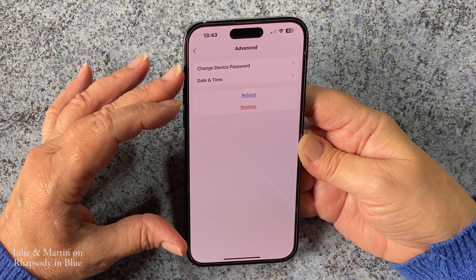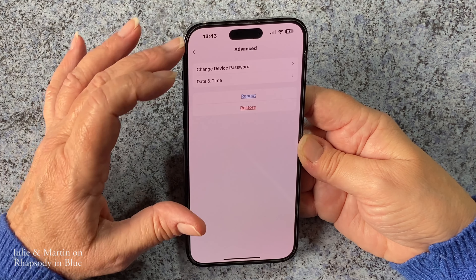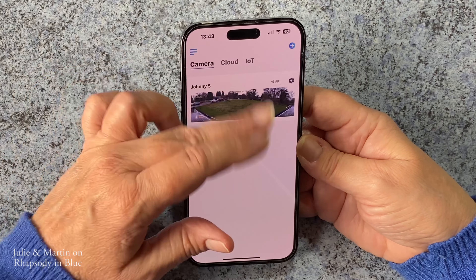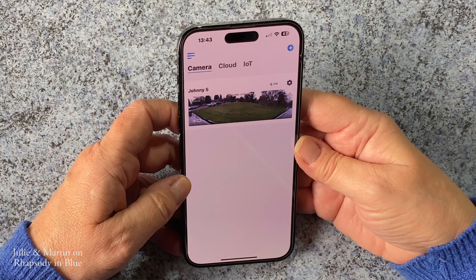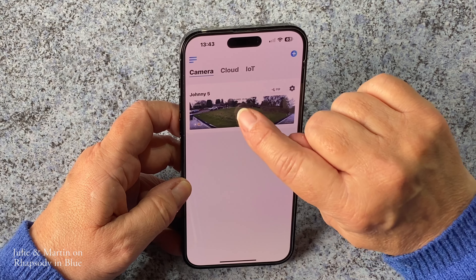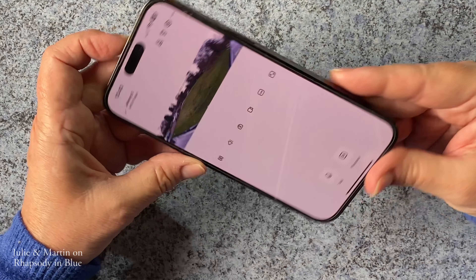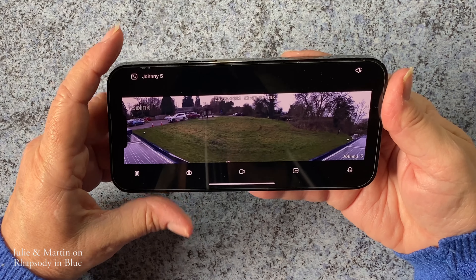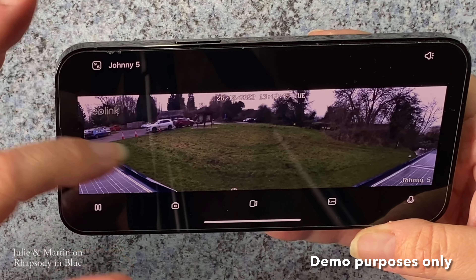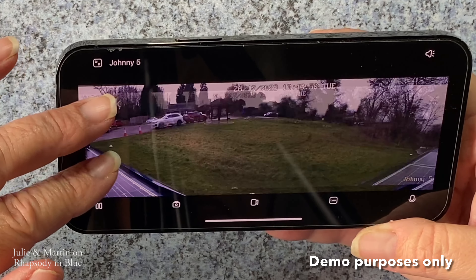Advanced settings: you can change your password, change the date and time, reboot it, or restore it. So that's all your settings. From the main screen you can watch the live view — just click onto here and it starts loading the live stream. If I turn it sideways you can see it bigger. You can hear people talking, you can hear the birds — it's got very good sound. You can zoom in quite far.